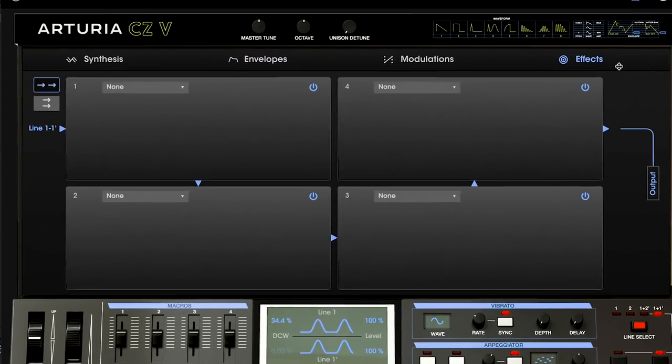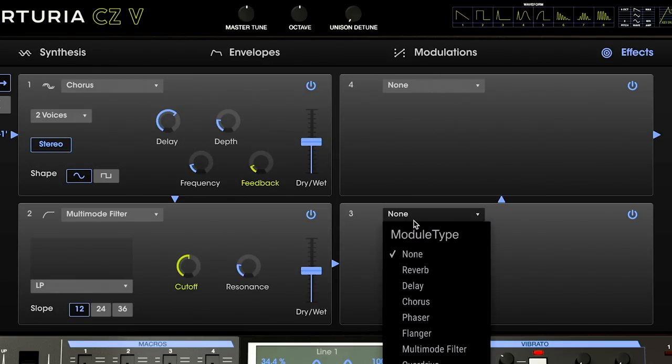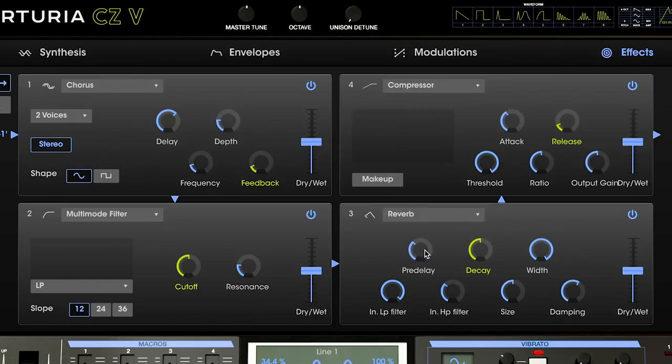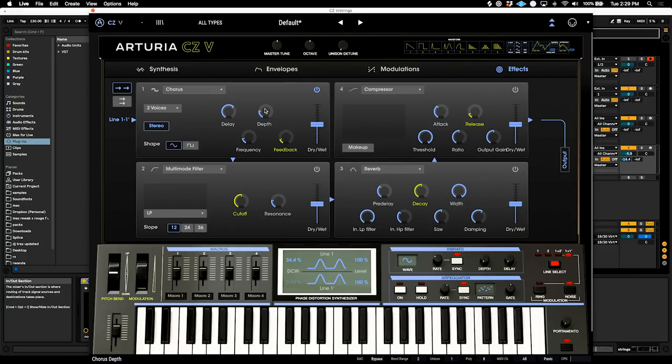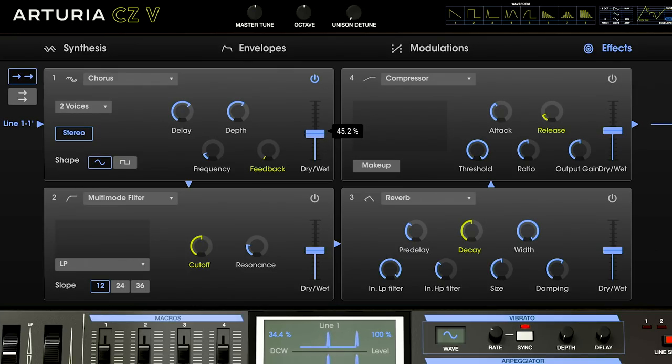Let's go ahead and add some effects to really shape this. We're going to be using a chorus, a filter, a reverb, and also a compressor. Here's just with a chorus — it sounds like this with the stock setting. A chorus is a really nice way to add a little bit of stereo image to whatever patch you're making, and it's a nice way to add texture that makes it sound a lot more like strings. I don't want that much feedback, so we can back off this a small amount. Sounds really nice.